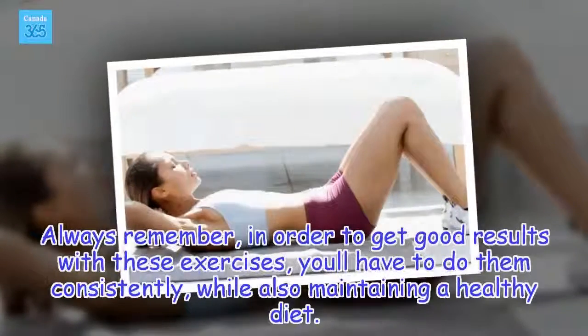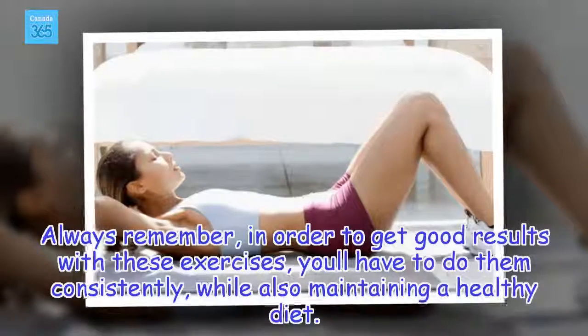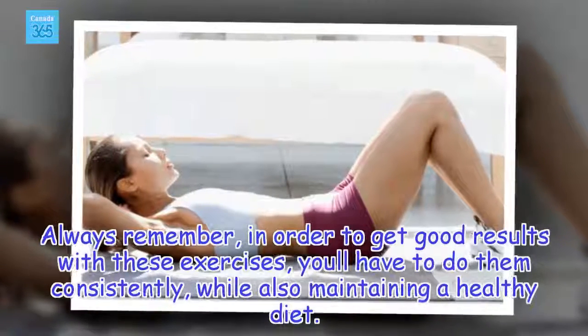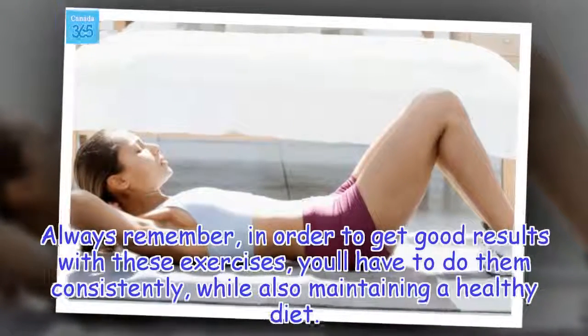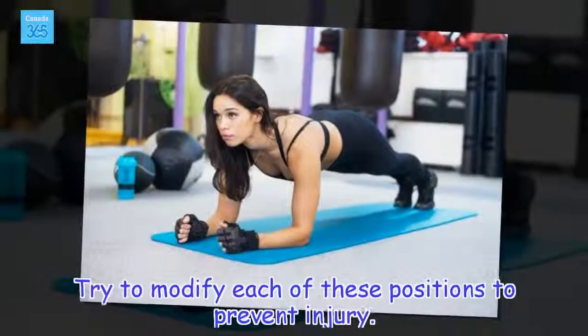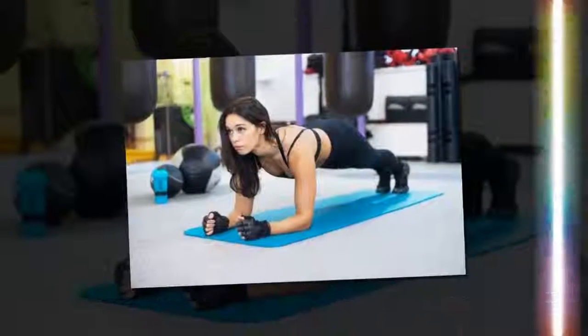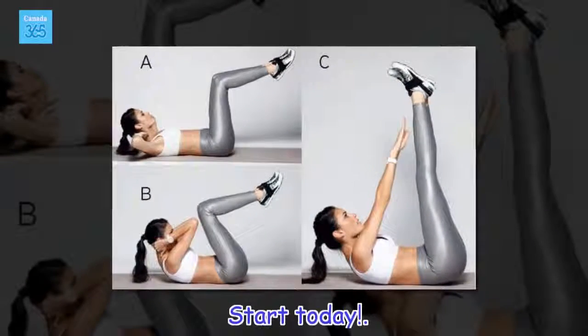Always remember, in order to get good results with these exercises, you'll have to do them consistently, while also maintaining a healthy diet. Try to modify each of these positions to prevent injury. Start today!